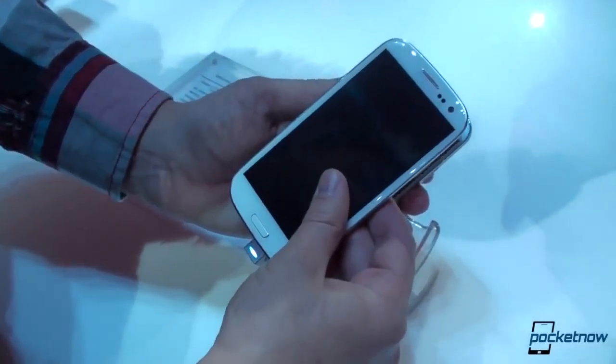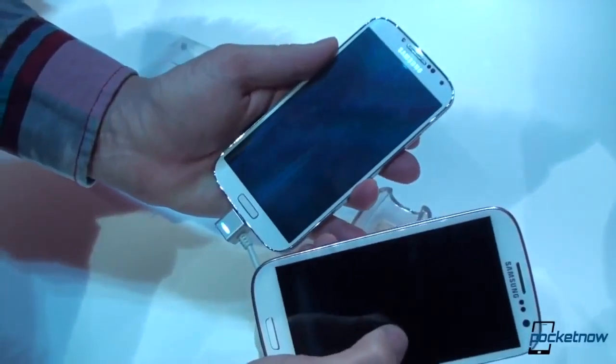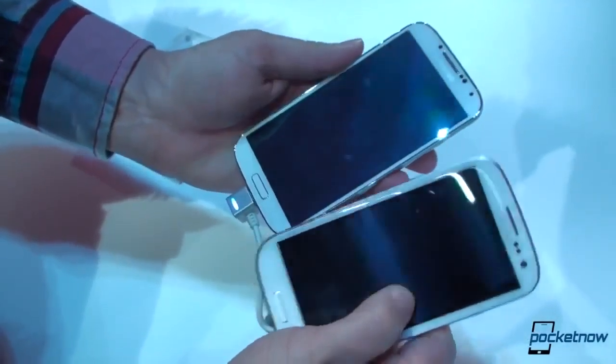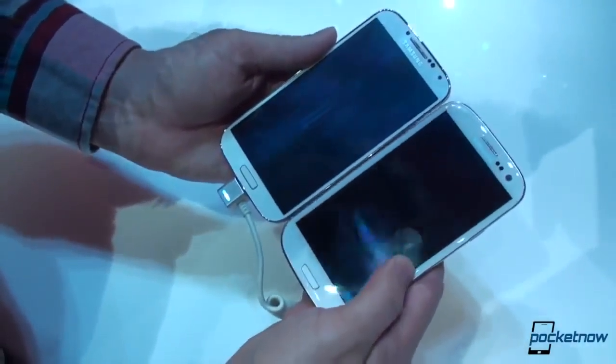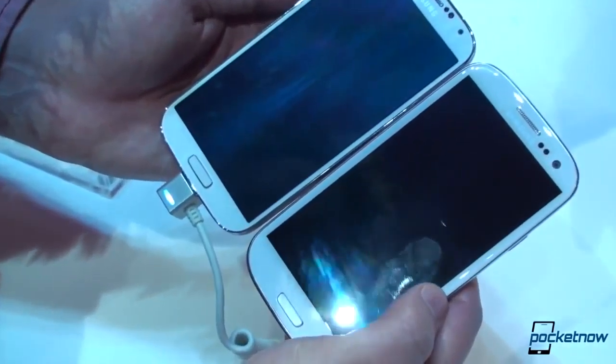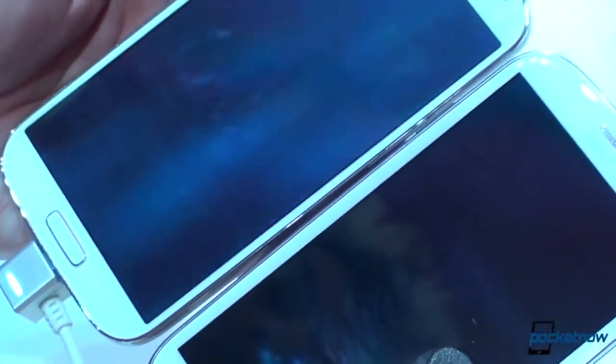Starting out with the Galaxy S3 on top, the S4 can peek out from behind. This is the new Galaxy S4, which we just saw in Brandon's hands-on. Just taking a look at the physical characteristics, you can see right away — look at those bezel sizes. If we can get a close-up in the space between those phones, the Galaxy S3 is bearing a much, much wider bezel than the new one.